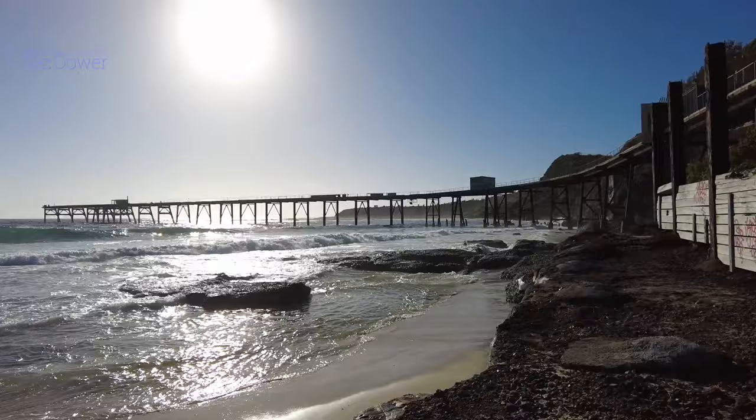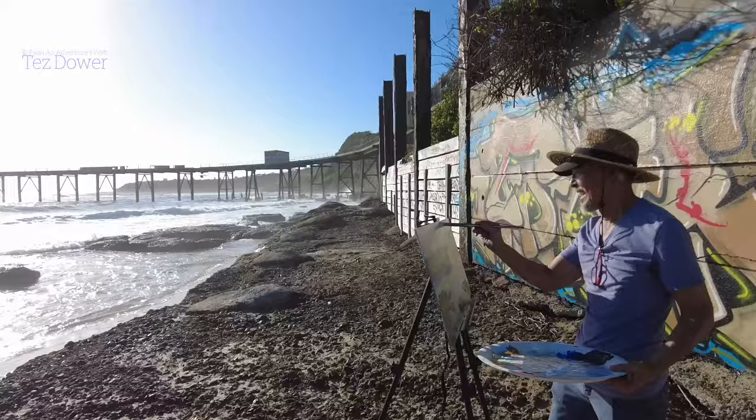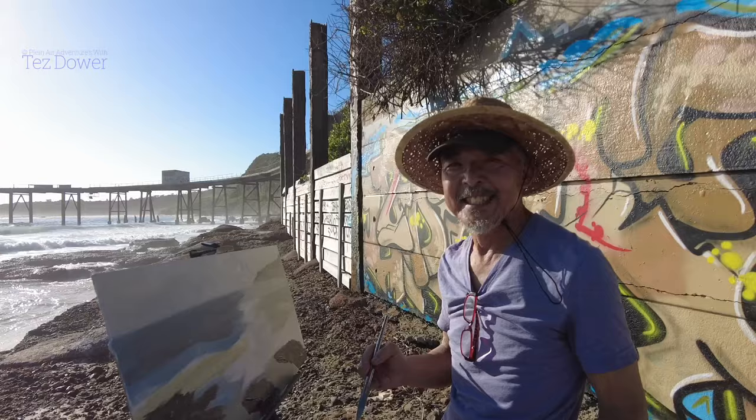G'day everyone, welcome back. Today I've come to Catherine Hill Bay, which is about an hour or so north from where I usually paint. I've come here with my mate Michael and another mate I'm going to introduce. Michael ended up painting up in the shelter because the full sun made it hard to carry all his gear down. Anyway, I've come down here to Catherine Hill Bay - check out this beautiful view. There's a long jetty here and I'm going to have a go at painting into the light at this beautiful spot. Let's meet our guest.